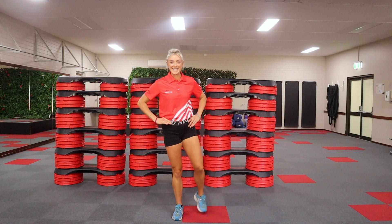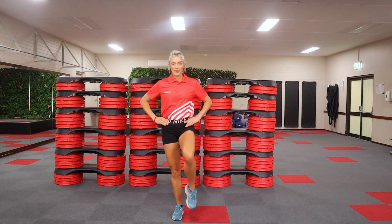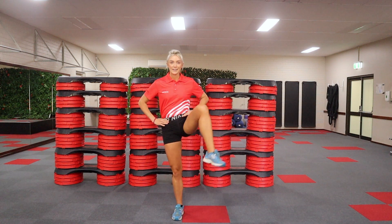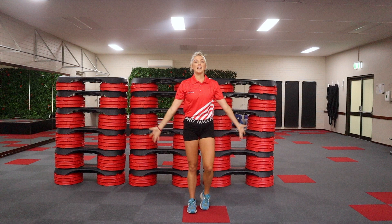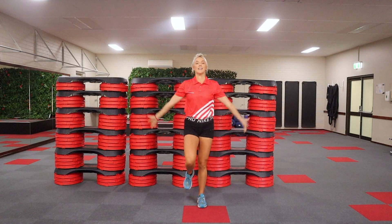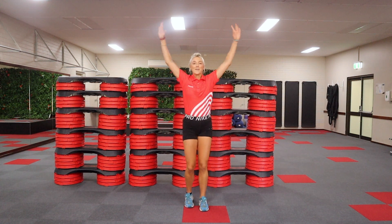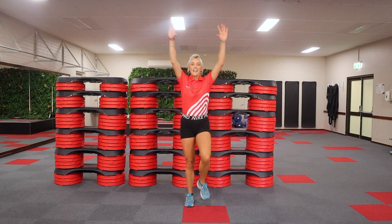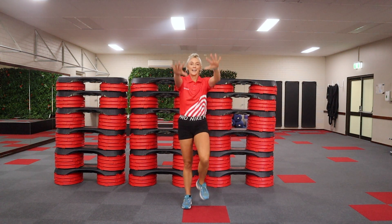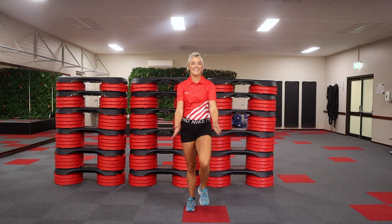Balance is not as good on this side — keep going. Four, three, two, and one. Give me some nice big wide arms forwards and back. You're about to get started on your workout. Keep walking. Choose a workout that you feel like doing and get started. Let's go.